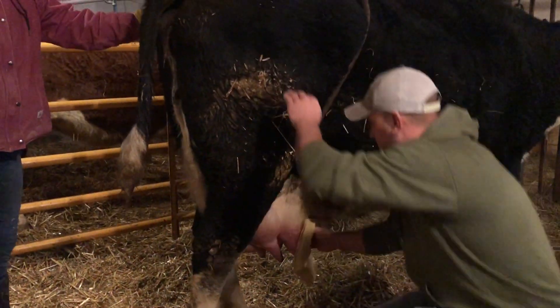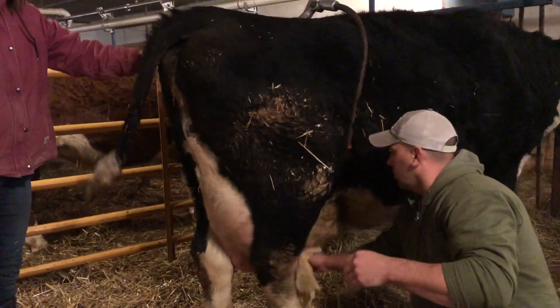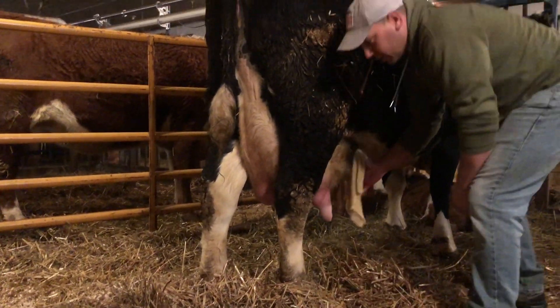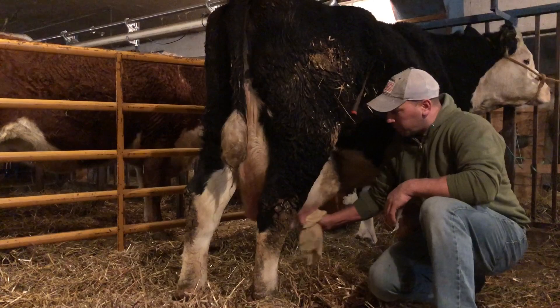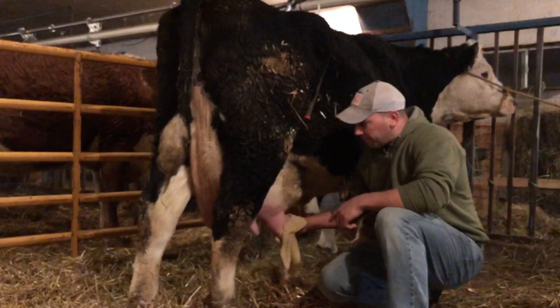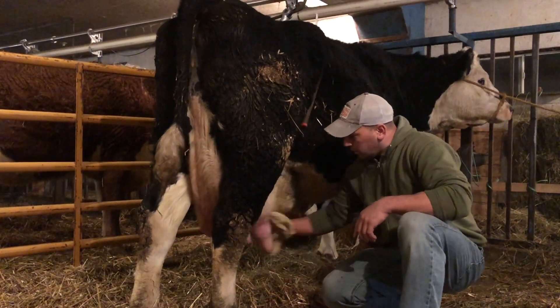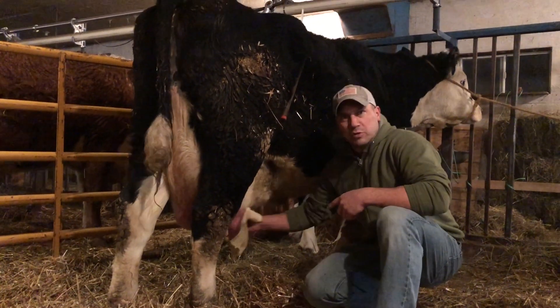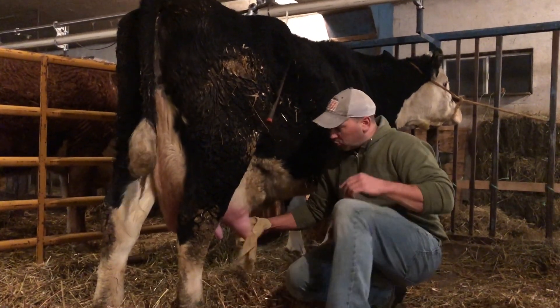Here's a video of us milking Belle for the first seven days, so I hope you enjoy. Belle's bag is so swollen — these front two are so swollen because the calf is only drinking out of the back two. So if we don't try and get a few squirts of milk out of these front two, because they're so big...